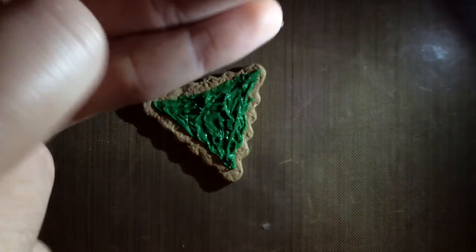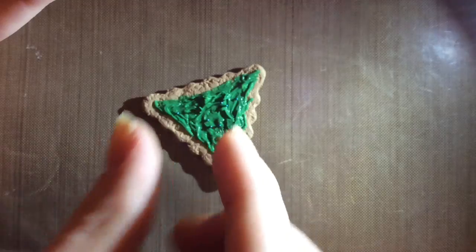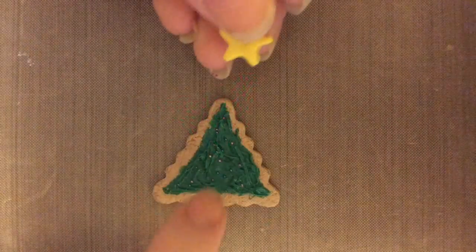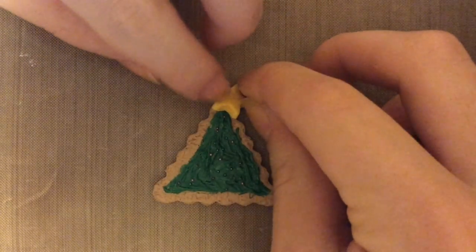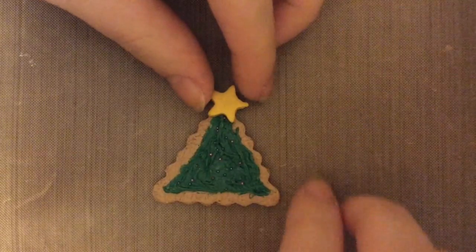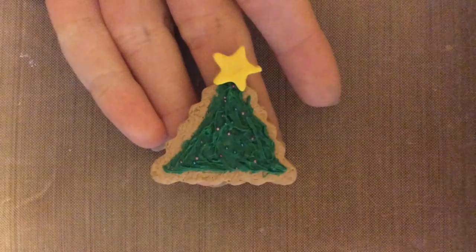Now that you're finished with the frosting, you want to put it on some micro marbles — these are like tiny ornaments. Now you just want to put your star on top of your Christmas tree and place it however you want. And then you want to bake your creation for however long your clay asks you to. And then you're done.